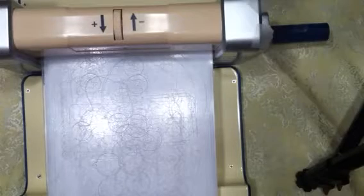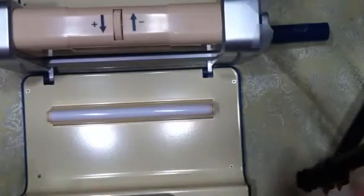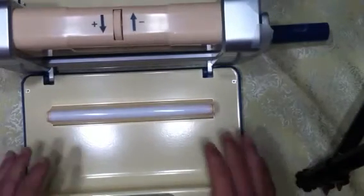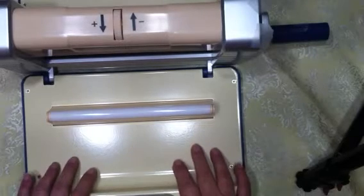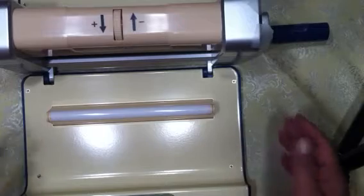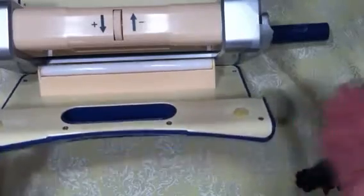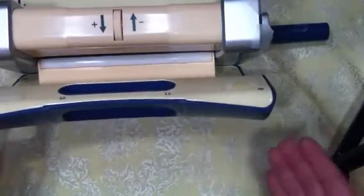Finally we have the Crossover, which is my favorite machine. The downside is it's about $200. It's available on Create and Craft, which is an English shopping TV channel, because Tattered Lace is an English company. But one thing I really love about this machine is that it folds up just like a suitcase.